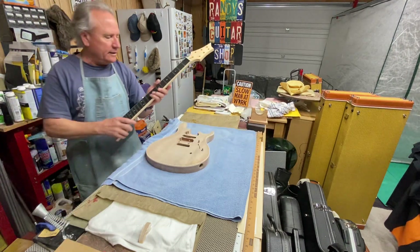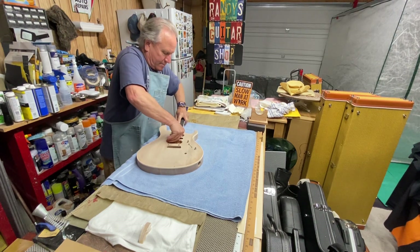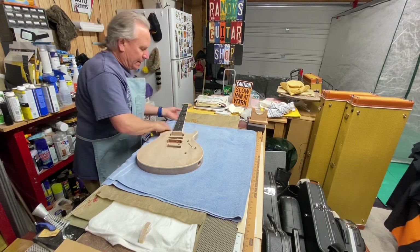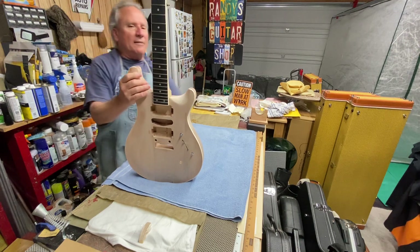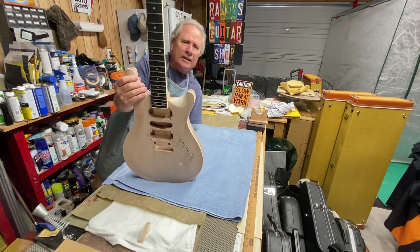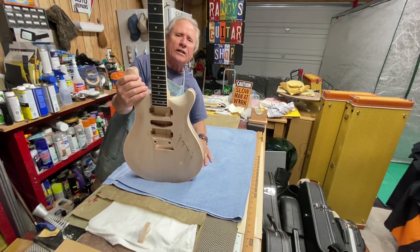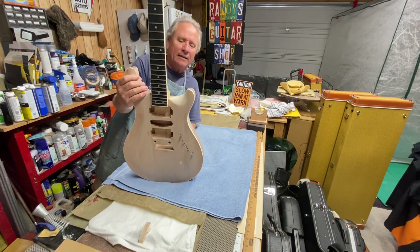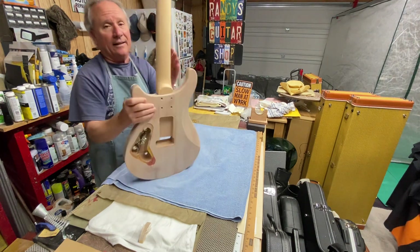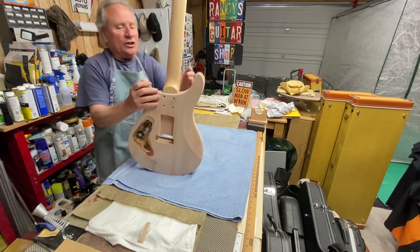Let's put the neck in here for the heck of it. At one point I said I'm going to glue this neck in — that's it, no more questions. Then I got some comments from guys saying if you want it to be a little spankier and brighter, you might screw it in, because it's already a bolt-on neck design.